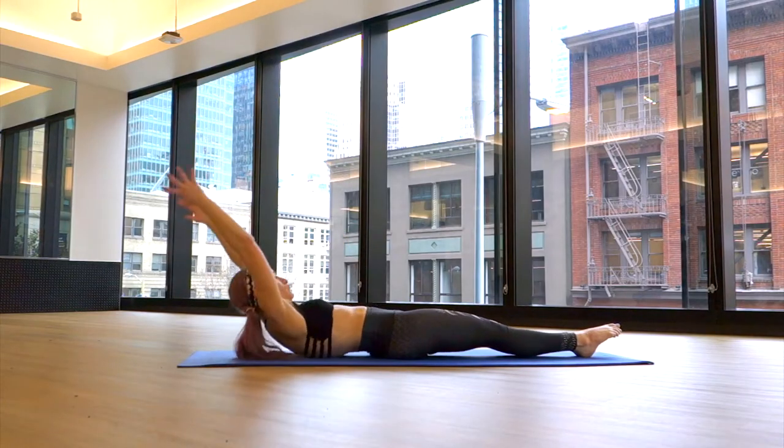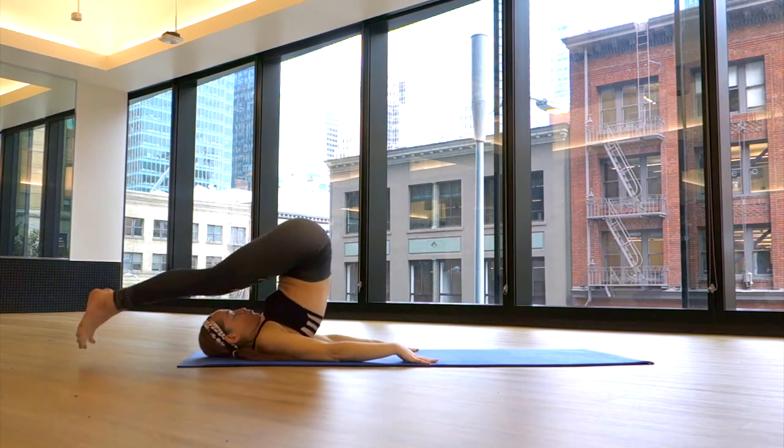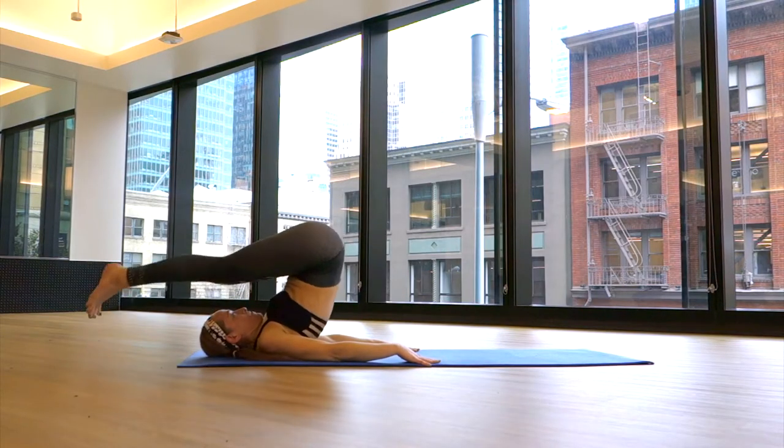For March Madness — this is not a beginner exercise, so make sure that you do not have any neck injuries before you attempt. You'll roll your spine down with open feet, then bring your feet together and sweep them back overhead.